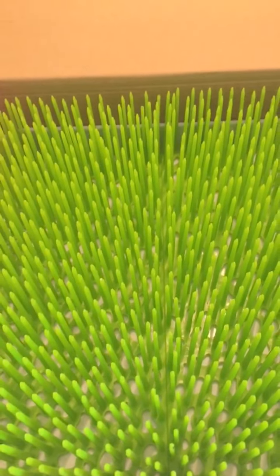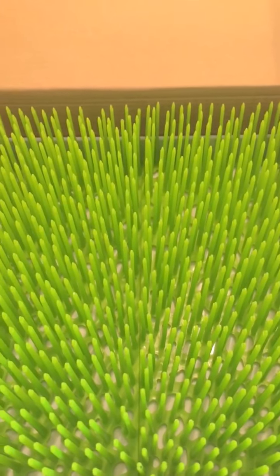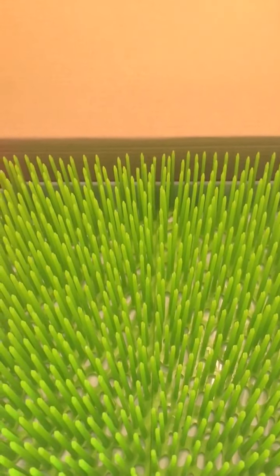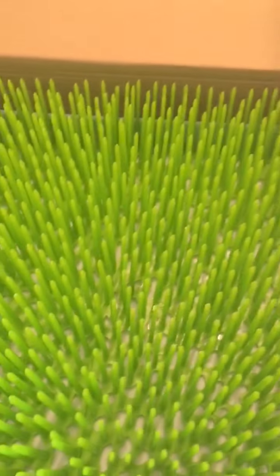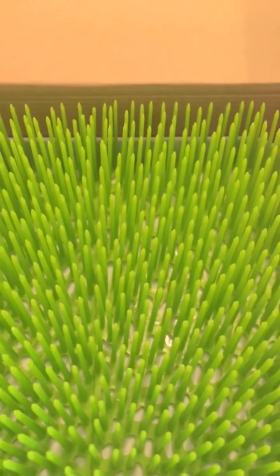Hey everyone, it's Enza from SunCityMama.com and today we're going to be talking about these awesome grass — what do you call them? They're like dryers for your kids' bottles and sippy cups and things like that. Sorry, I'm a little bit sick right now.